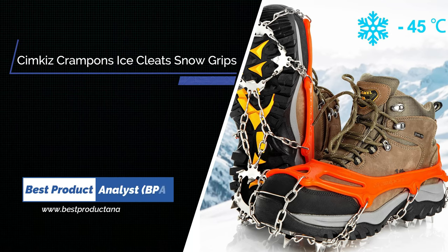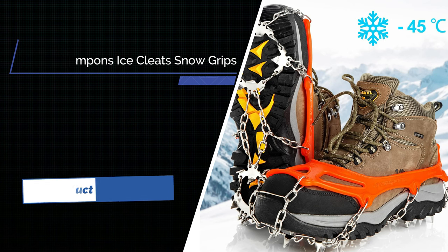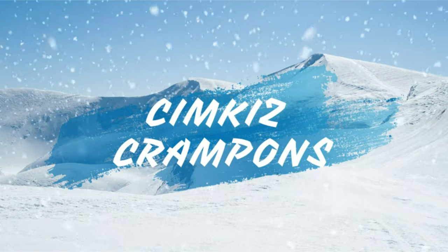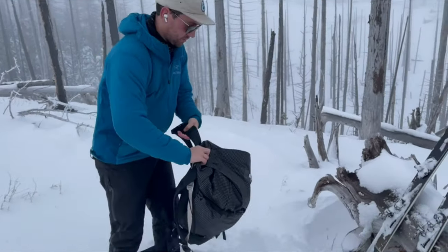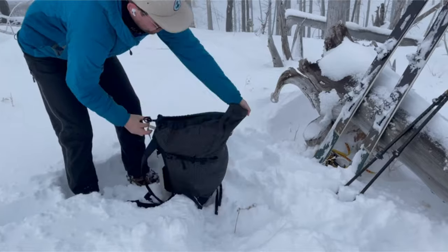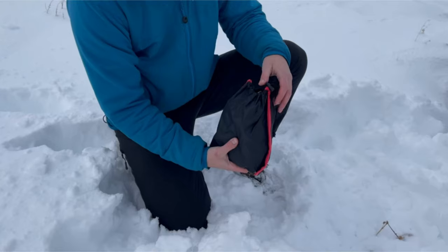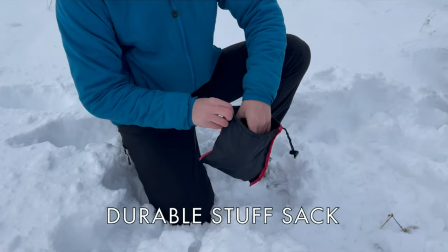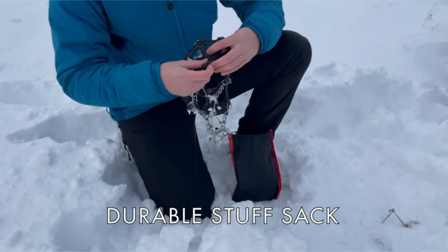Number 1. Simcas Krampons Ice Cleats Traction Snow Grips for Boots. Venture safely in the snow this year with Krampons. Compact and lightweight, the Krampons come with a durable stuff sack to keep them and the rest of your gear in good shape.